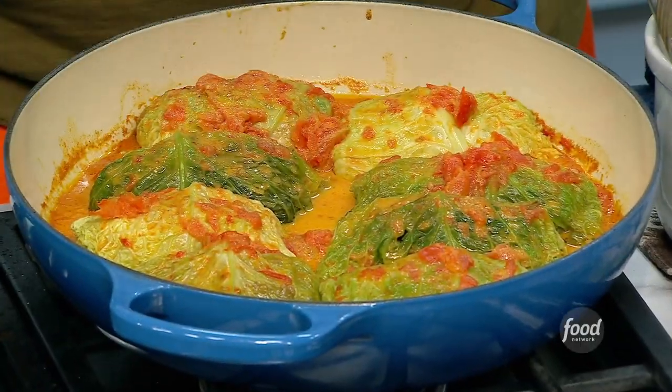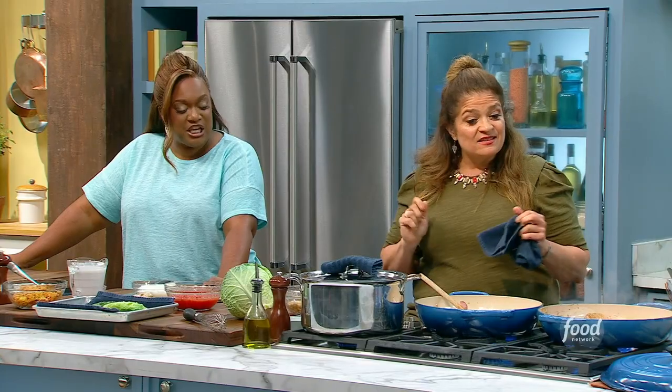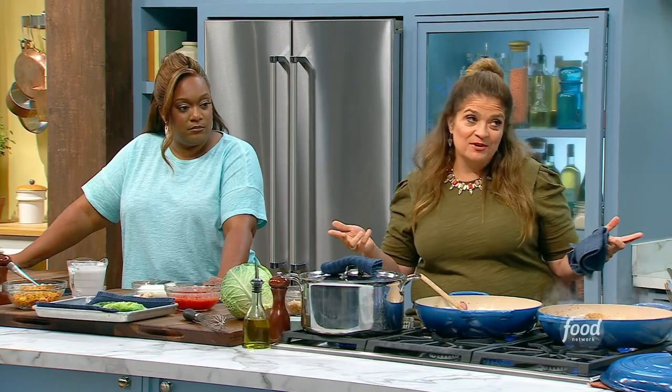I am making stuffed cabbage with curry, coconut milk, and chickpeas. And to save on time, you're all going to help me cook.